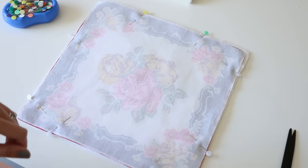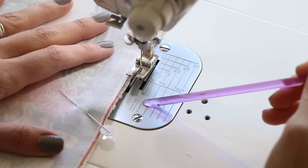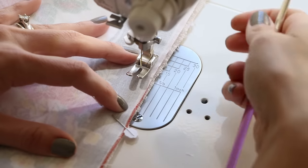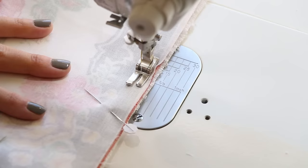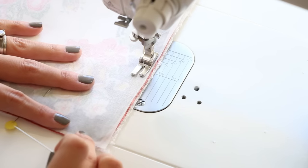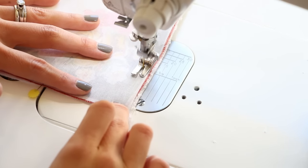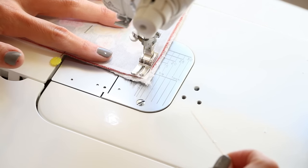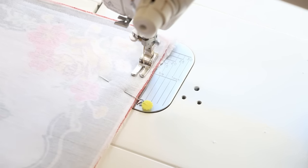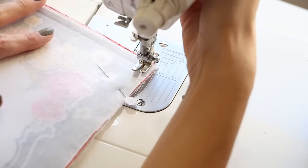Take it over to the sewing machine. We are going to stitch at a 2½ stitch length and a 1½-inch seam allowance — that's the number 10 on my metal plate. Backstitch to begin, then continue all the way around at a 1½ seam allowance, pivoting at the corners. Don't forget to leave an opening at the beginning where we started so we can turn this right side out. Let's speed this up a little bit.